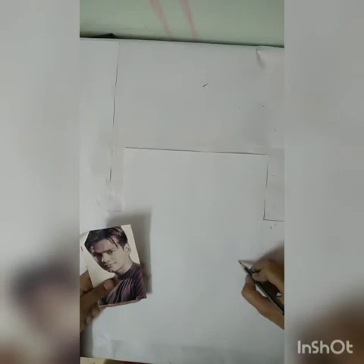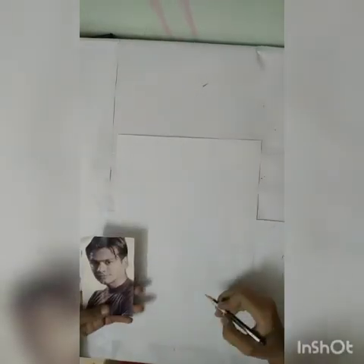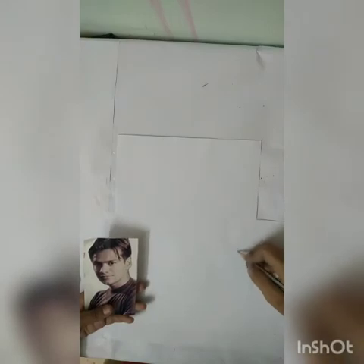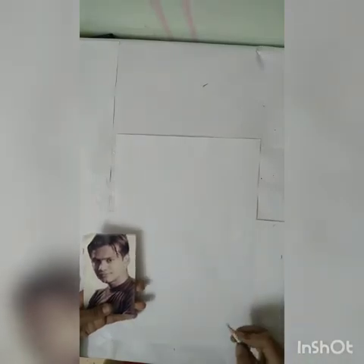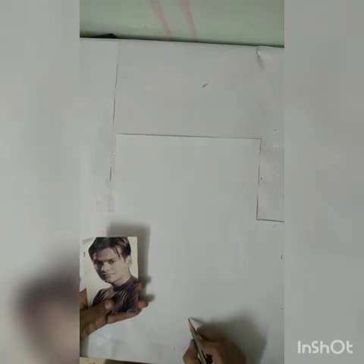Now we will draw the ear outline of this photo. Let's take a look at this. Because we are making a lot of photos, here is our ear also. So we will make a neck. The neck will be here. This comes from the chin.